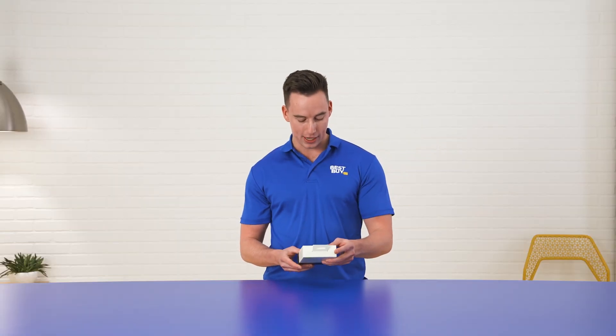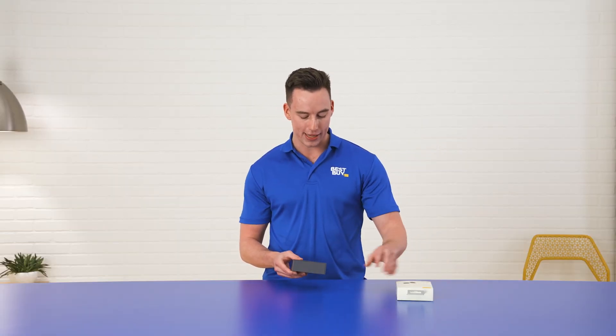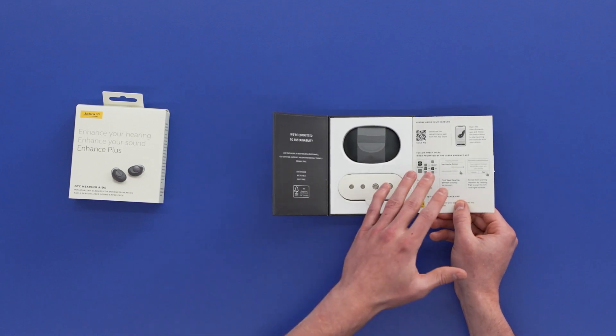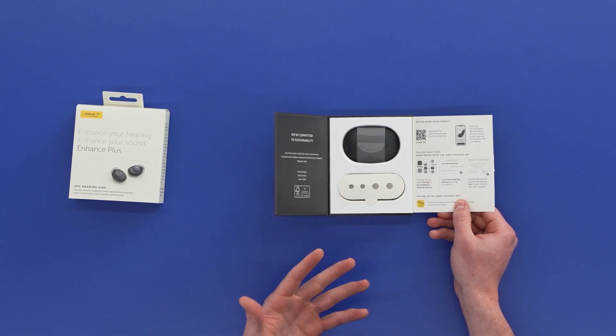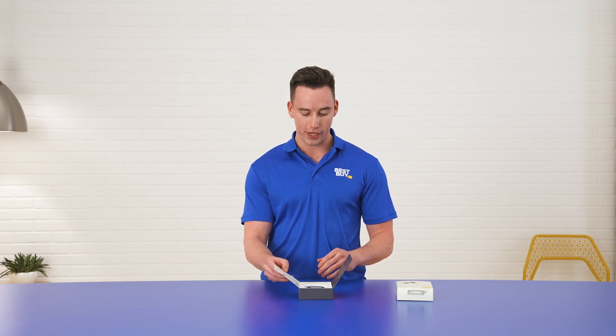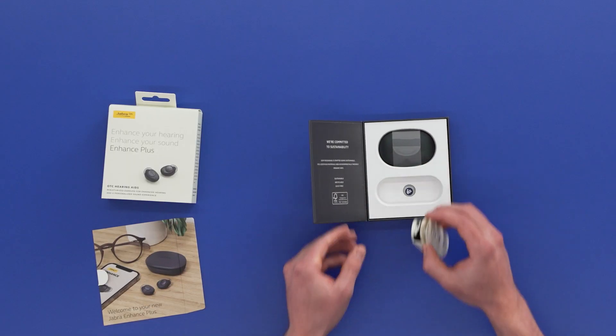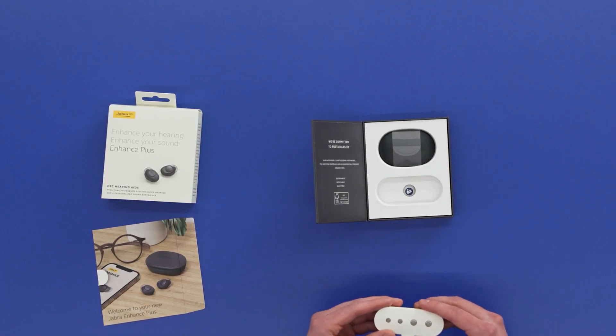Now as we take a peek at the box here, it's got a nice sleeve — we can slide that off. We open this flap here. On the right-hand side, here's a QR code just to help me set up my earbuds with the Jabra app. I'll go in depth with the Jabra app in just a moment. And then on the bottom here are the different size earbuds — it comes with small, medium, and large.